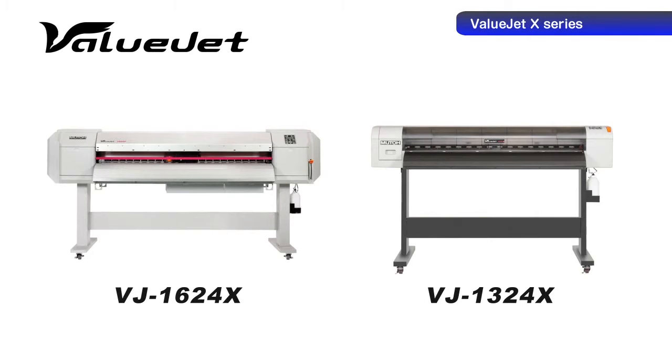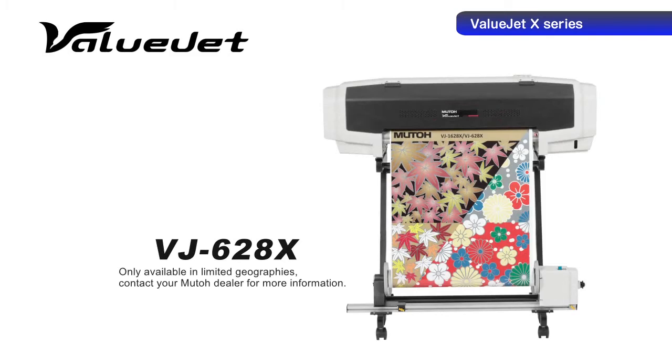The VJ1624X applies to a wide range of applications efficiently and quickly. The VJ1324X provides cutting edge print technology and precision engineering at a surprisingly affordable price. The VJ628X is an economical eco-solvent printer with a small footprint that packs a lot of punch for the dollar.